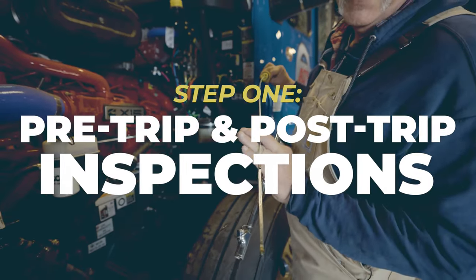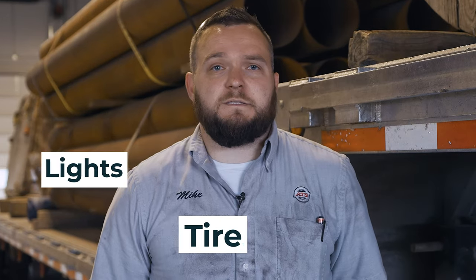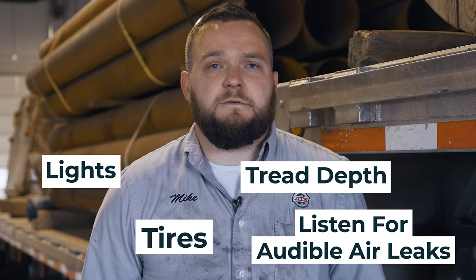Step 1: do your pre-trip and post-trip inspections. Before you hit the road, make sure you do an inspection to ensure your truck and trailer are in good working order. Check the lights, tires, and tread depth and listen for audible air leaks. Use an air gauge to ensure the tire is inflated to the proper PSI and check for any damage.